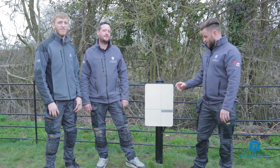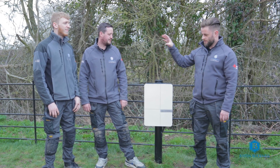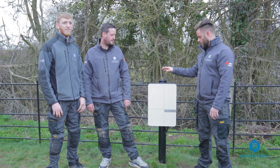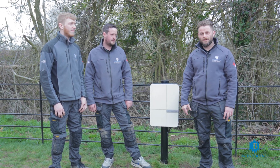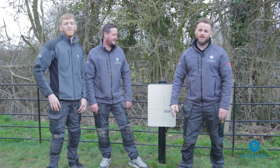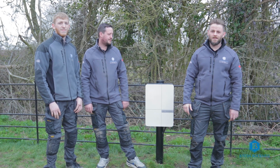Thank you for watching today's video of us installing the Anderson EV charger on a post with groundworks and the duct work that we did. A special thank you to James at evchargerpost.com who supplied the posts — we use them for all of our post installations. I'd also like to thank Adam and Matthew for their hard work today. If you enjoyed the video please hit the like button and subscribe to our channel, and we'll see you on the next one. Thank you.